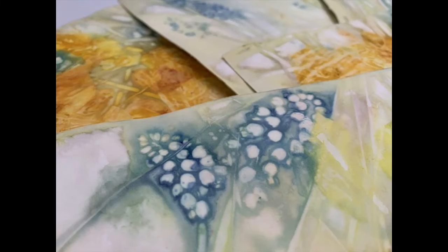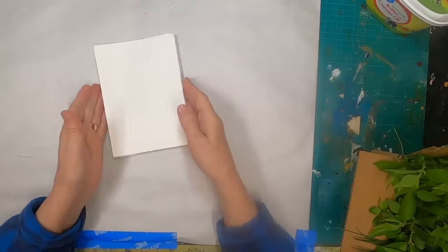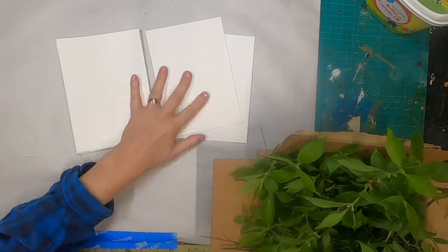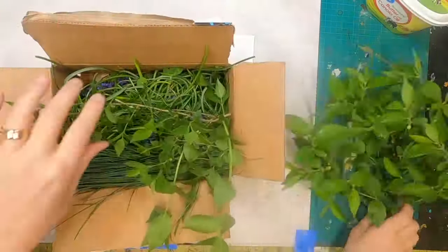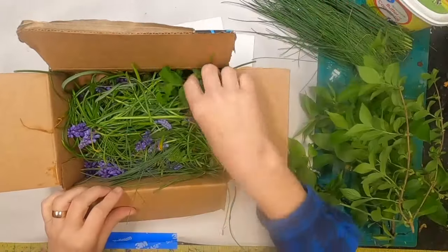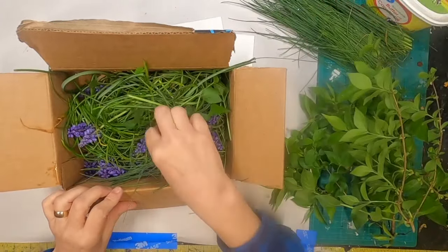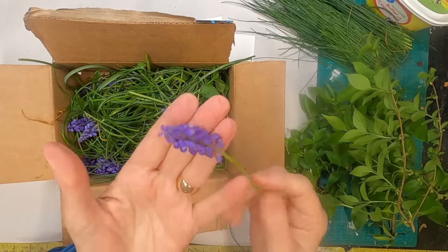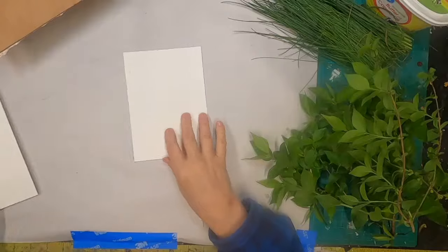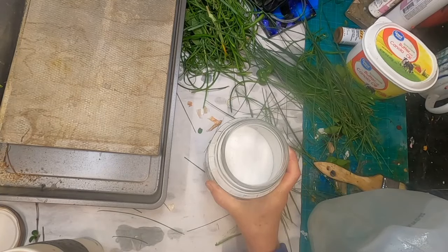I've done some research on this over the years, and I have found a couple of ways that work quite well for me. I'm going to share with you today the method that I use to get the results I just showed you. I have gathered some greenery out of my yard — some wild garlic, some little free-sprouting plants coming up under my cedar trees, and of course the violets.